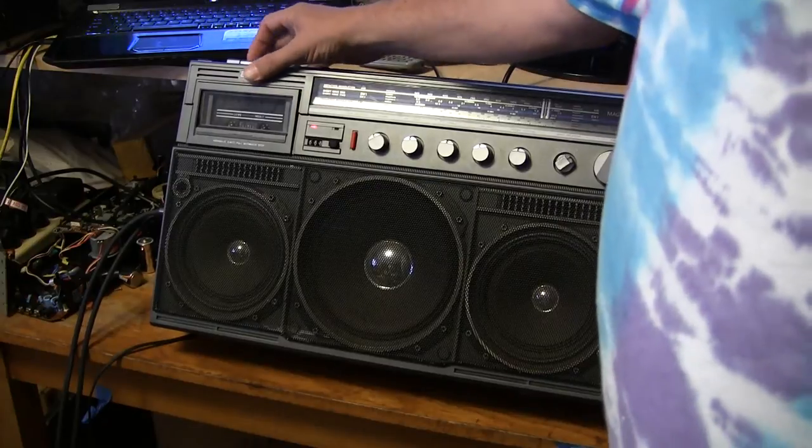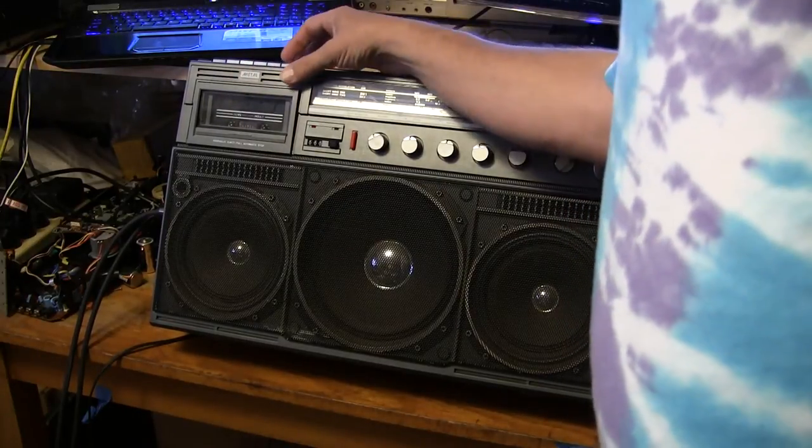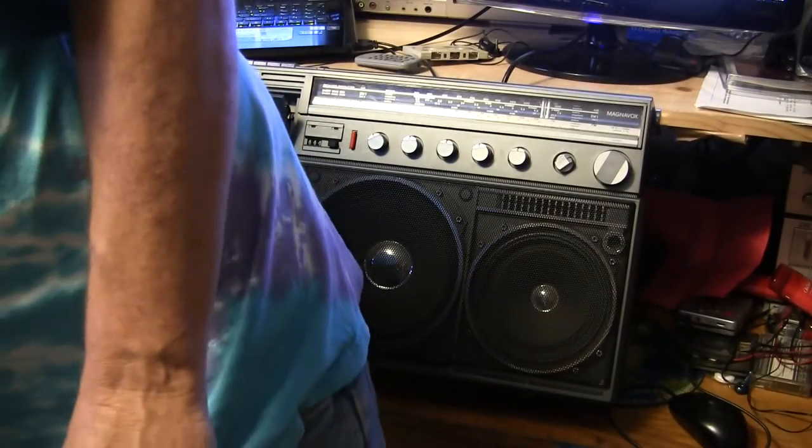Okay, I can never remember all these buttons looking at them from a distance. Let's see — one of these hits eject, right? Okay, yeah, there we go — great, that's eject. Let me step in front of the camera here.